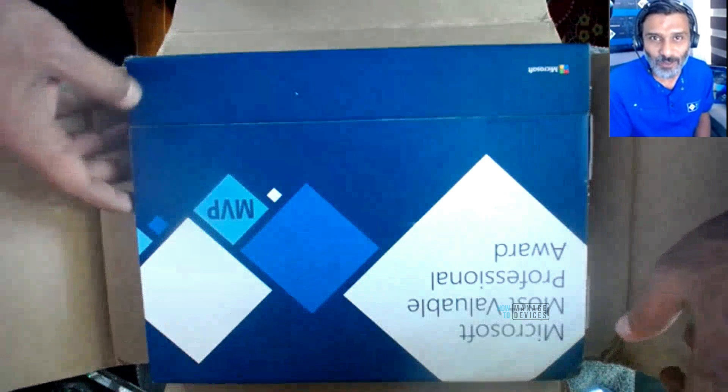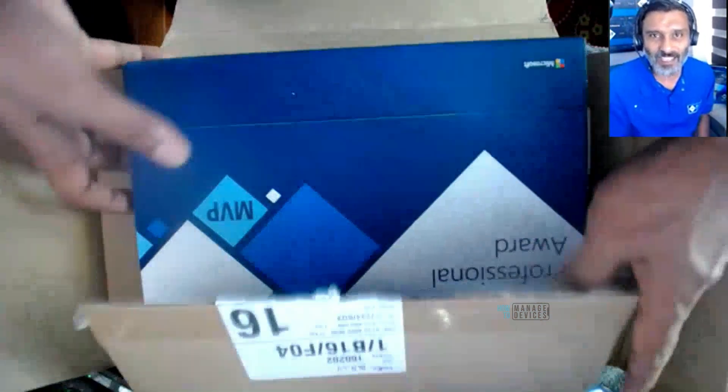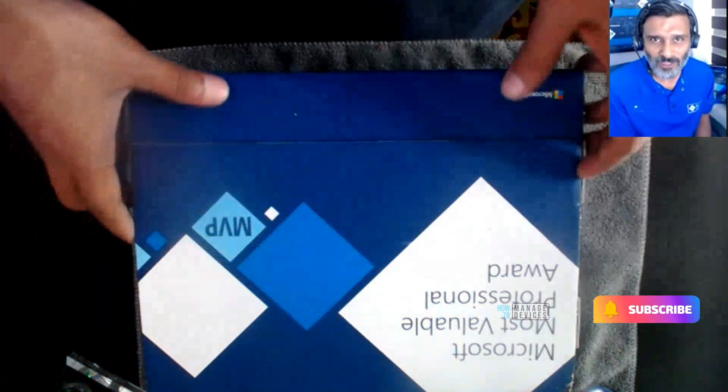This is the kit, and you can see this is the standard package or standard packing, and you can see Microsoft's Most Valuable Professional box over there. It is pretty easy to open. I like the new design, I think.